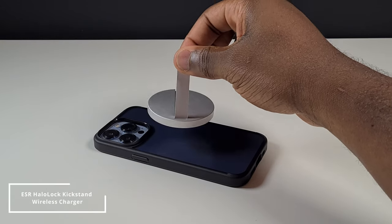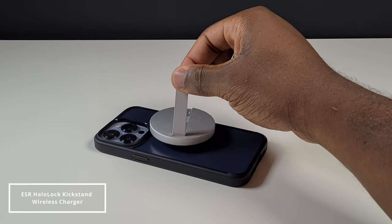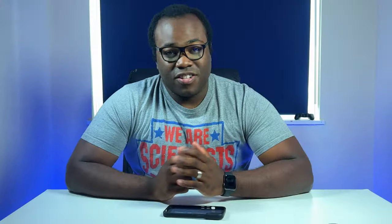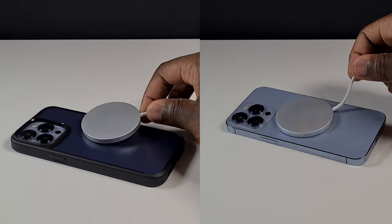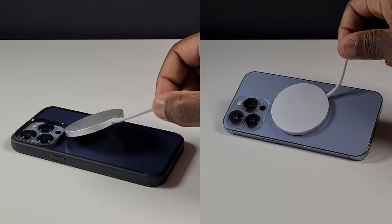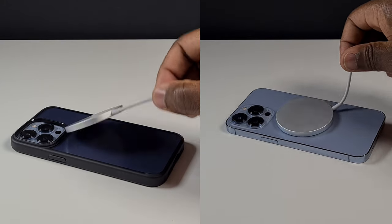This is because the attraction between the MagSafe charger or accessory and the phone through the case isn't strong enough for the weight of the phone to stay attached to even the MagSafe charger. So this could be an issue if you make use of any of those accessories, but Spigen do produce other cases that are MagSafe-compatible. If you want to see my review on the MagSafe-compatible case, I'll link to that video up there. This is the difference in magnetic attraction between the MagSafe charger and the phone, with and without the case on, and you can see the difference.